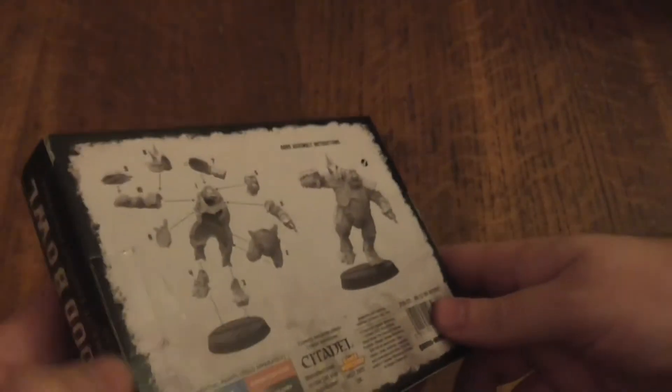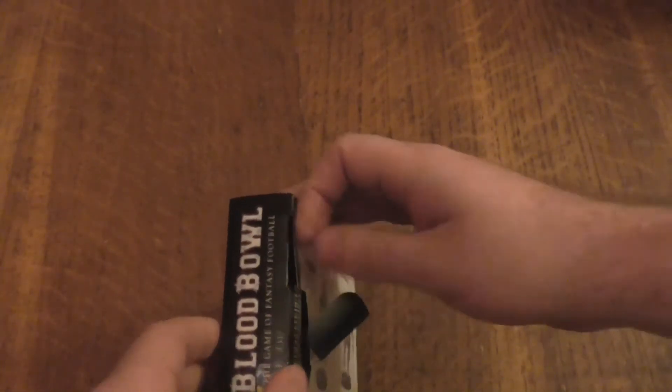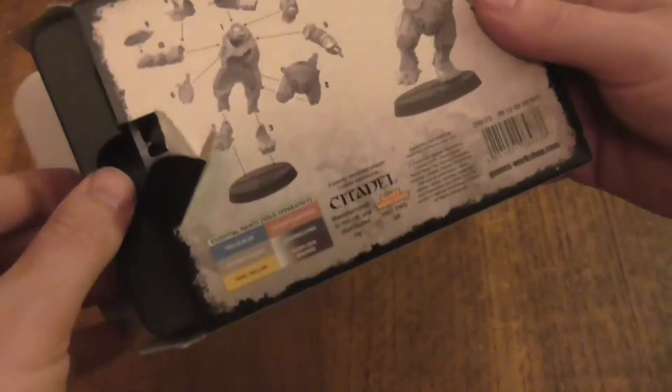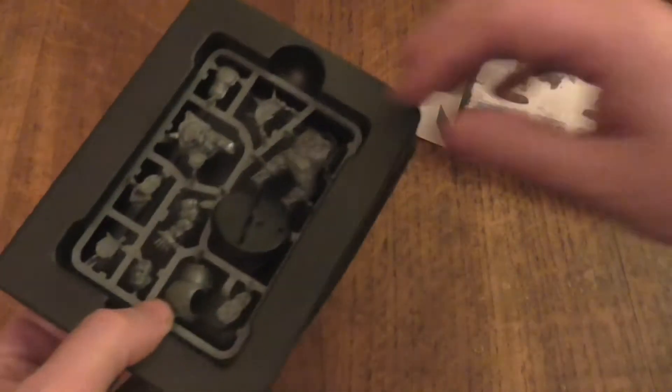Let's begin by opening up. As I said, this is my second attempt, so as you can see I've damaged the box slightly — that's my own fault for being impatient. I do like how it is set up on the inside — kind of cool to me.